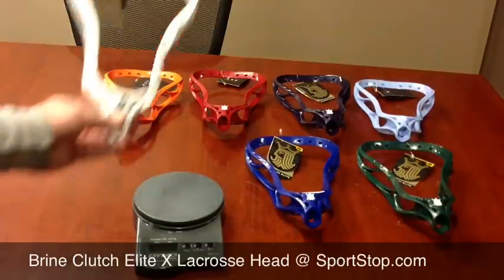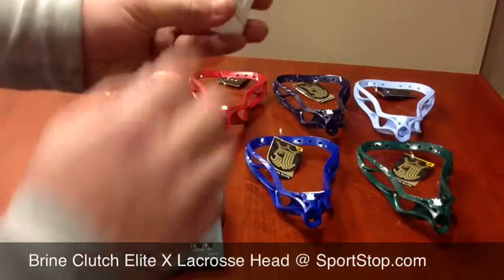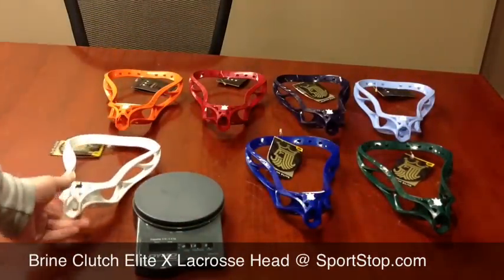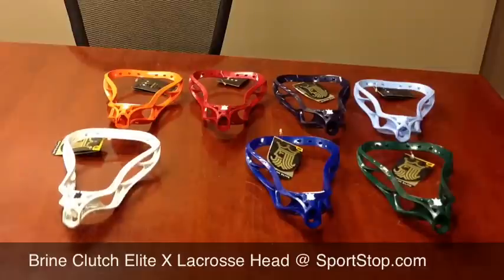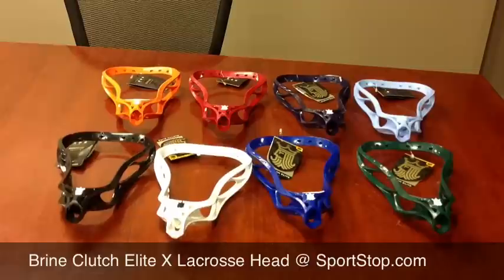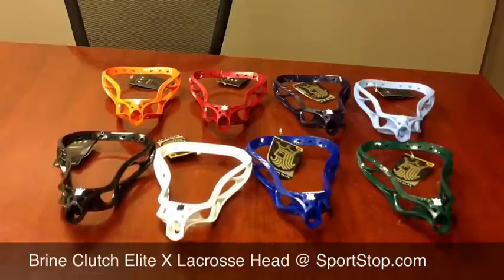As you can see here with the white, they've done the black two-tone king logo, which is pretty cool. You can get your Brian Clutch Elite head and all of the other new Brian equipment at Sportstop.com.